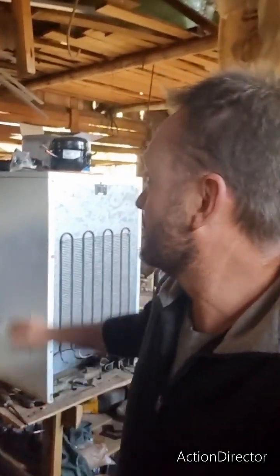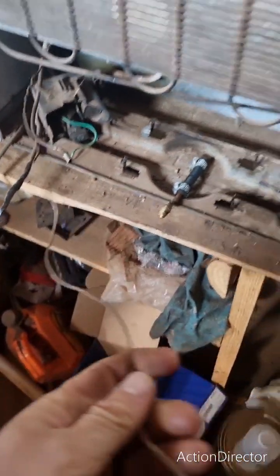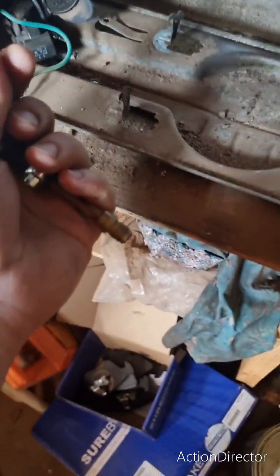Hey guys, Jack of all trades. Got a little bar fridge here behind me that I'm working on. The compressor died, so I bought a new compressor. What I wanted to show you is I had problems with the lines — specifically the capillary tube. This is obviously always the problem: it was blocked with oil.